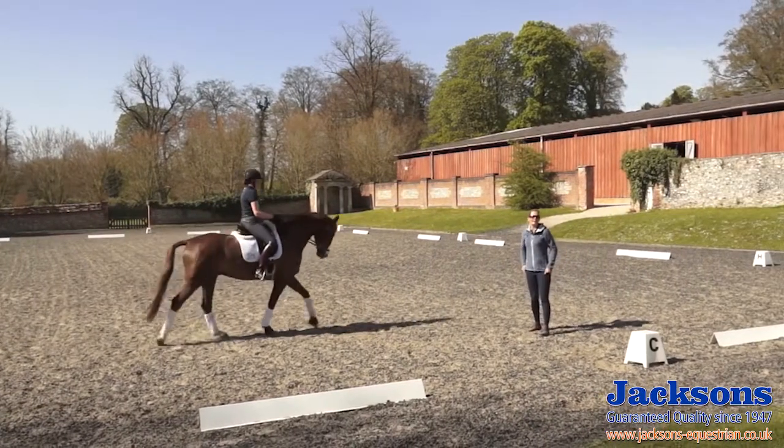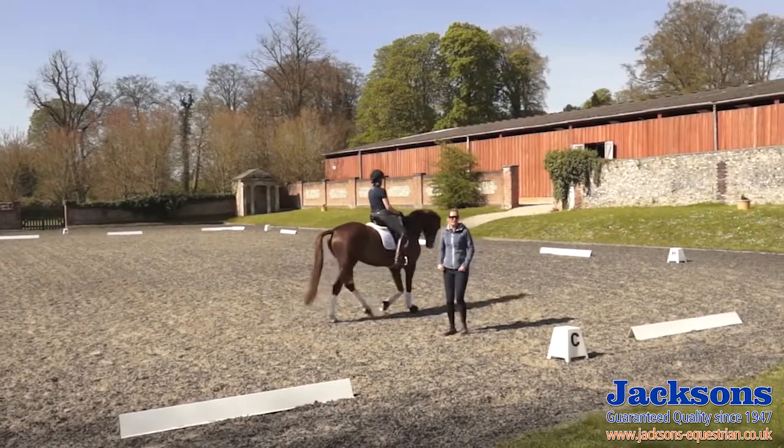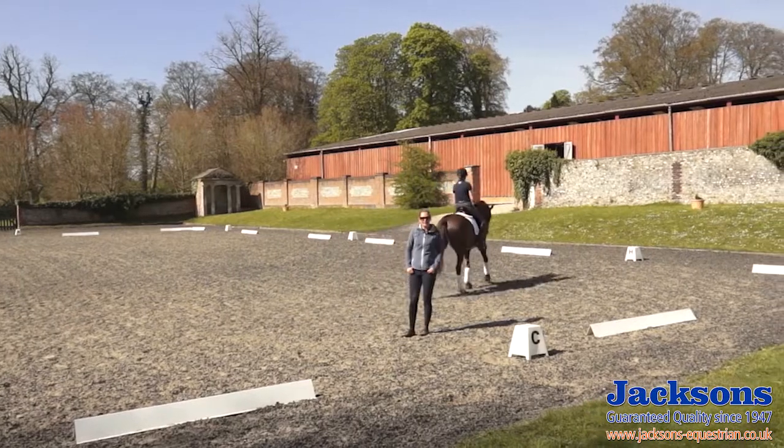Hi, I'm Anna Ross-Davies from Altogether Equestrian, here at Cholderton on this beautiful sunny morning. We are going to do some how-to training videos to help you improve your dressage training and your dressage tests. So we're going to show you how to do a correct give and retake, which can sometimes be a little bit misunderstood.